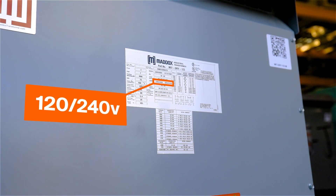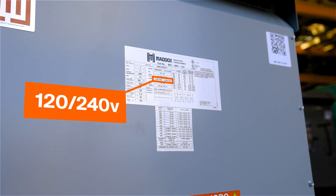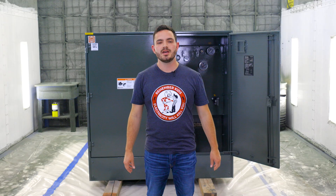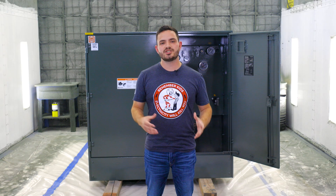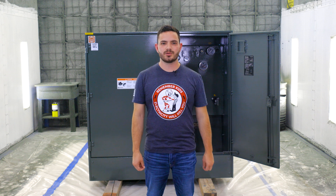Your output voltage, or secondary voltage, is the voltage provided by the transformer. If you're using a transformer to power a specific piece of equipment, check the label on the equipment to find out its operating voltage.